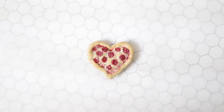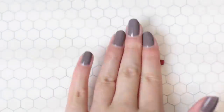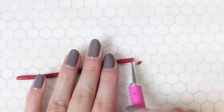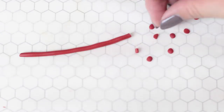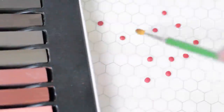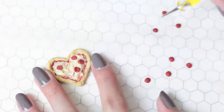Now let's start simple with a pepperoni pizza. Mix red and brown clay and roll it into a log. Cut each pepperoni and flatten it into tiny circles. Dust them with brown chalk pastels for a more realistic look, then add these onto the pizza and texture them using a dotting tool.